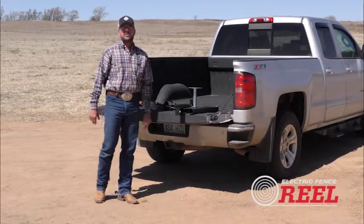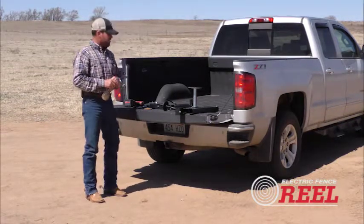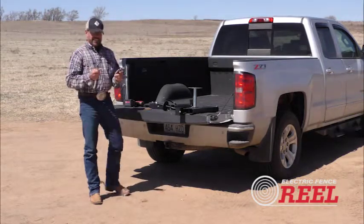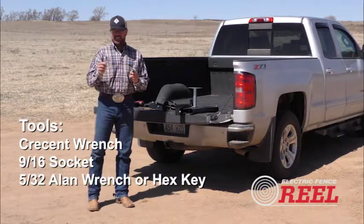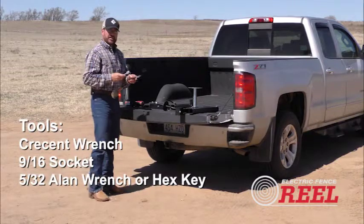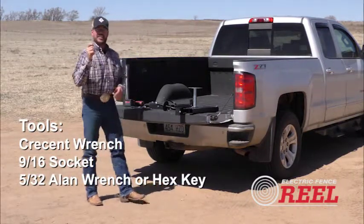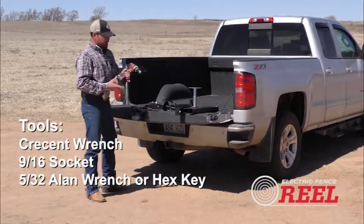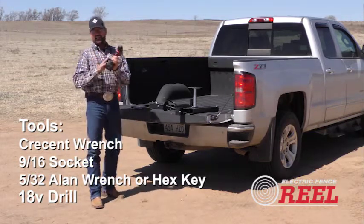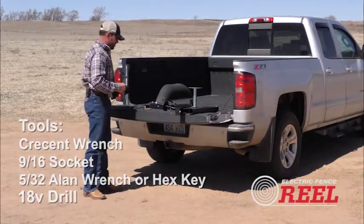I'm Kerry Kuhn and today I'm going to demonstrate how to assemble the electric fence reel made by Vogler Manufacturing. The tools you're going to need are a couple of crescent wrenches, a 9/16th size wrench or socket, an Allen wrench 5/32nd in size, and a drill. This electric fence reel is driven by a drill and we recommend an 18-volt size drill so the chuck will fit on the drive shaft of the fence reel.